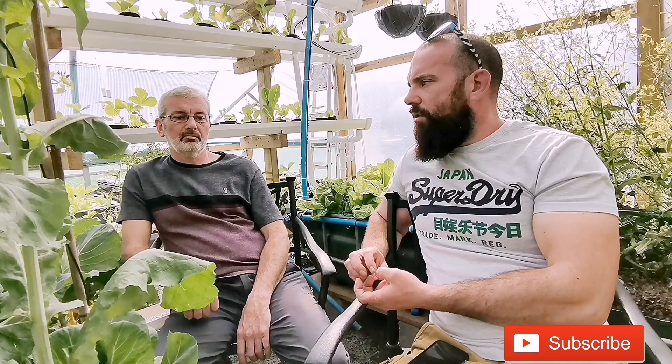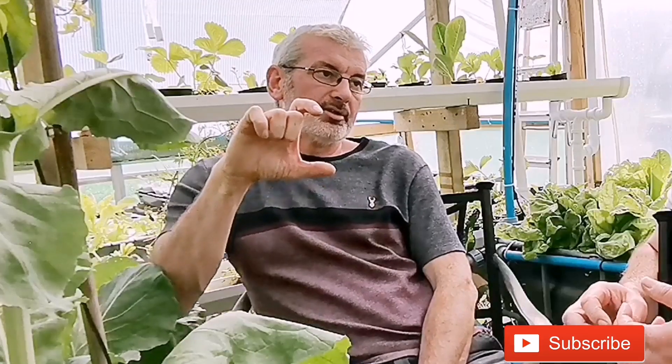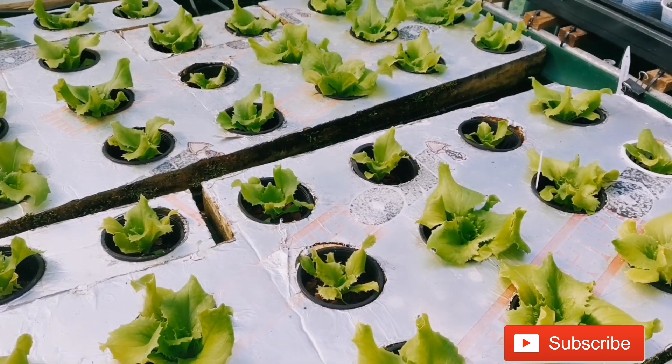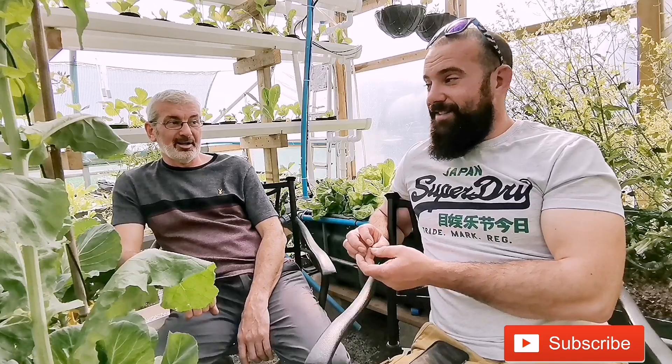Another reason we chose the aquaponic route in a polytunnel is for growing time. Outdoor growing is much more prone to temperature changes with no guarantee of crops in certain time periods. Because the environment is more controlled here, plants get the right nutrients all the time with really high oxygen levels to the roots, meaning growing time is shortened quite a lot. The lettuces last year — once we got seedlings transferred into the gutters and raft systems — we were growing lettuces in four to five weeks. And that's Yorkshire.